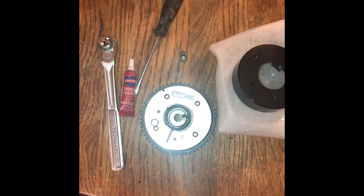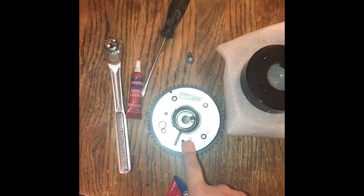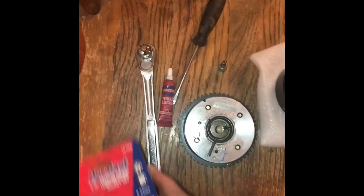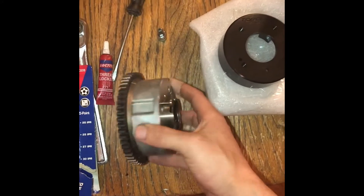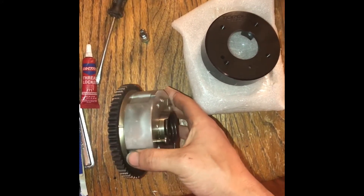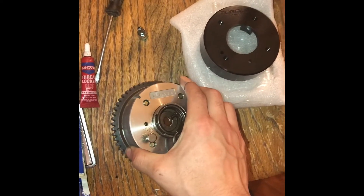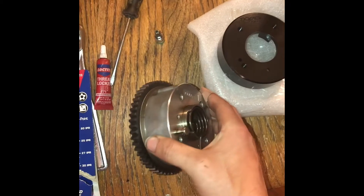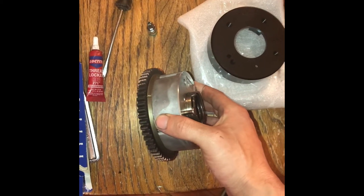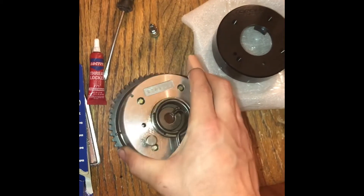Today I'm going to show you how to swap the exhaust cam gear housing on the Evo X 4B11T motor. It's somewhat of a requirement depending on what aftermarket springs you get because of the extra tension.